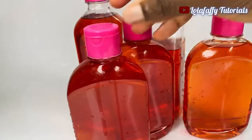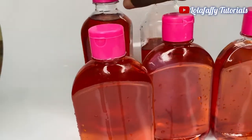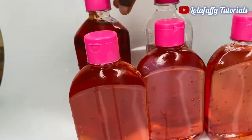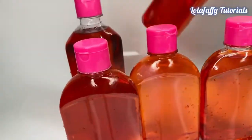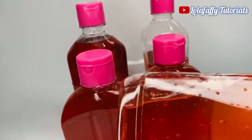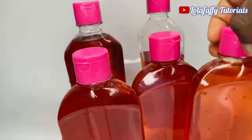I was able to produce about two liters of disinfectant with the chemicals I measured earlier. That's it for this video — don't forget to subscribe, like, and share these videos with your loved ones. Check the channel, we have amazing videos as well. Bye for now!